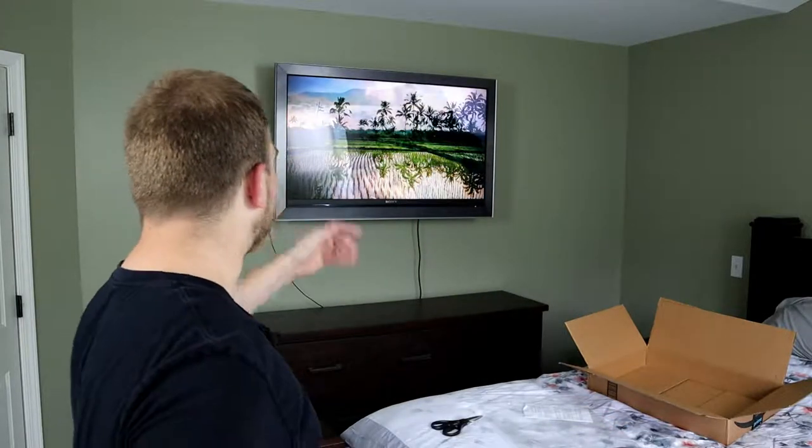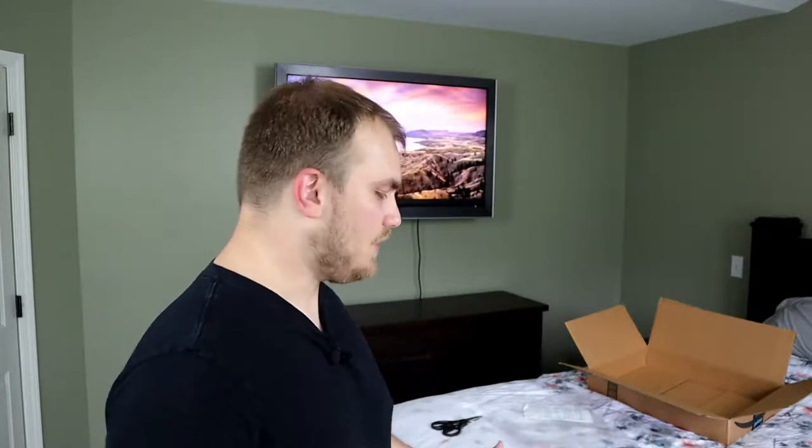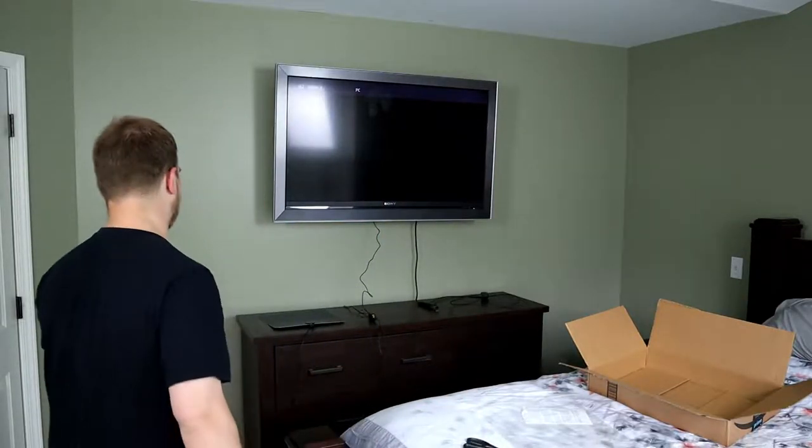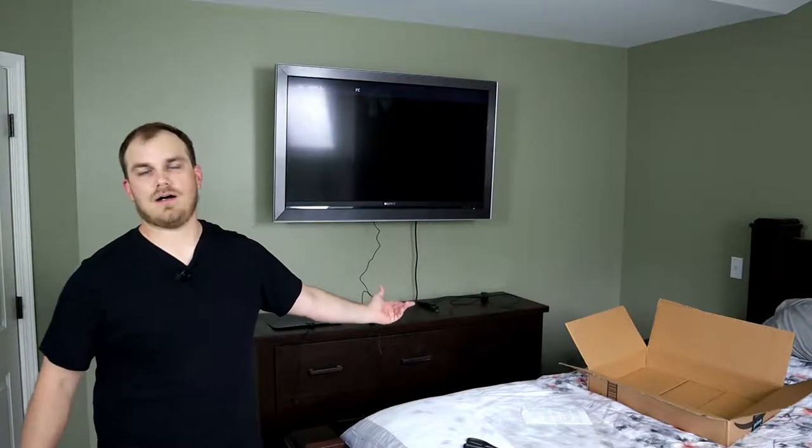Right now we are in my bedroom. This TV is hooked up to just an Amazon Fire TV stick — no DirecTV, none of that nonsense. I don't have cable, I don't pay for cable, I pay for internet — you should do the same. But if you want to watch local TV, this mouse pad is here to help you, so let's check it out and see how it works.